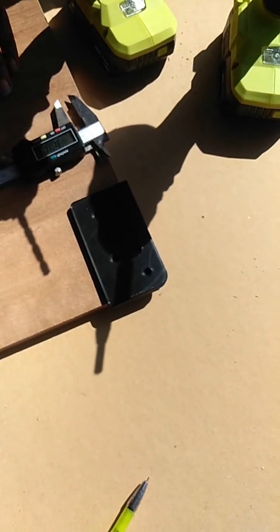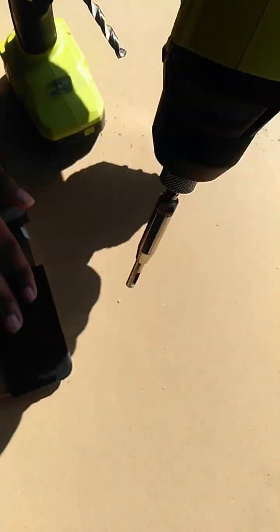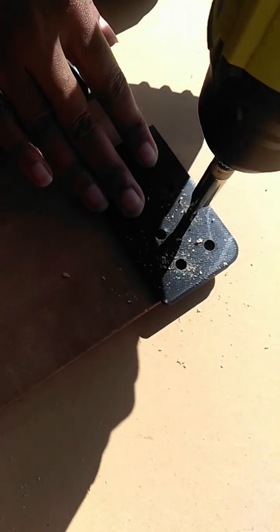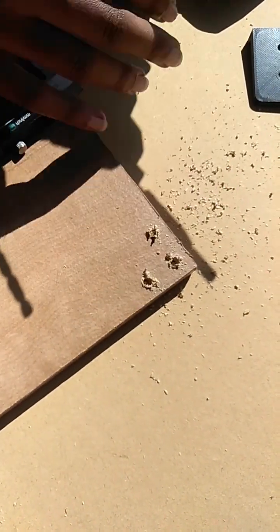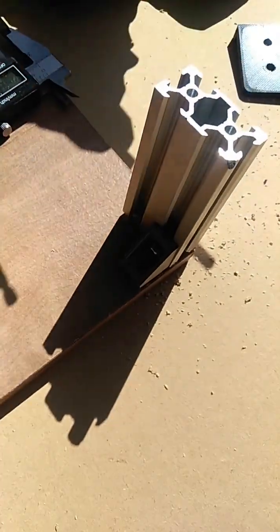You just put it in a corner. This is designed for a self-centering drill bit — link in the description if you don't have one. Then you can go through with your drill bit, and it's perfect every time.